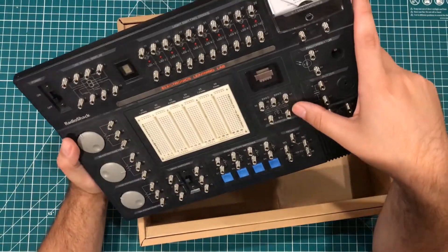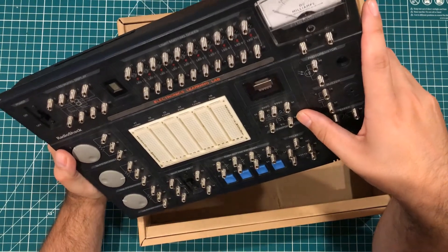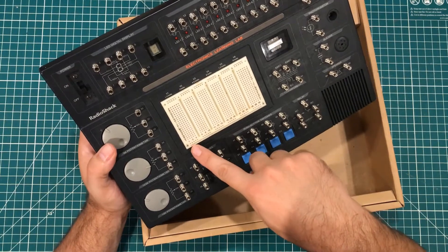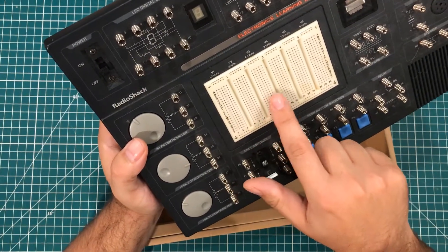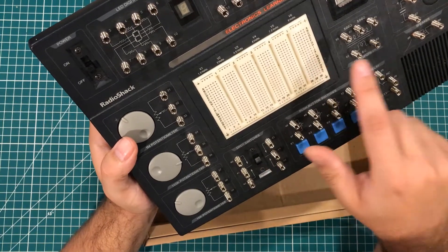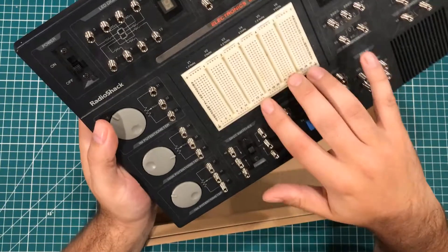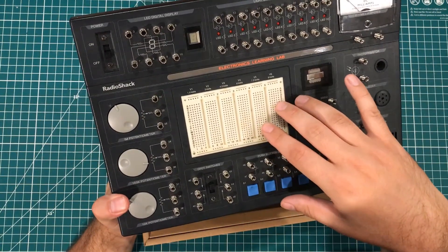I've got a little transformer here — 500 ohms. This breadboard is interesting. We've got grounds along the bottom. We have 1.5 volts, 3 volts, 4.5, 6, 7.5, and 9 volts. So that's interesting, and that's sort of what has me thinking about this as a little prototyping station.